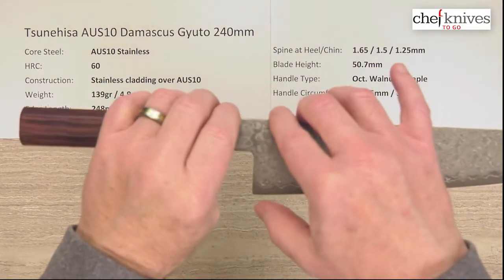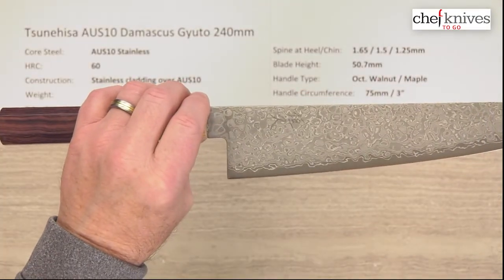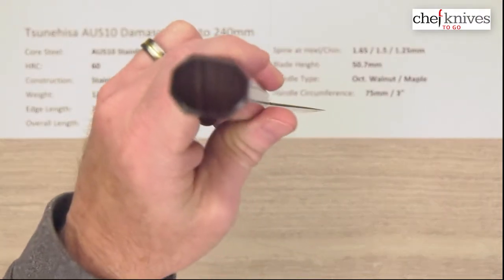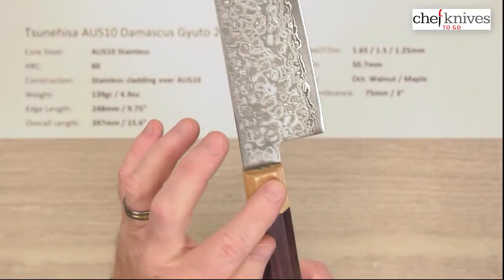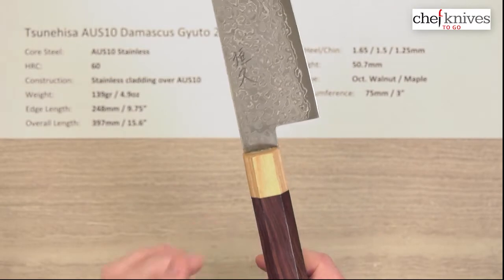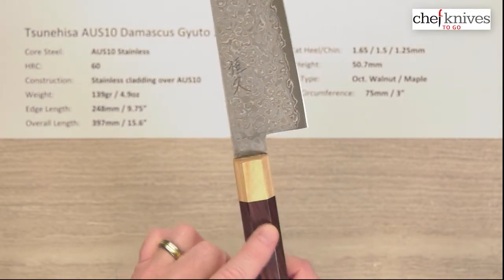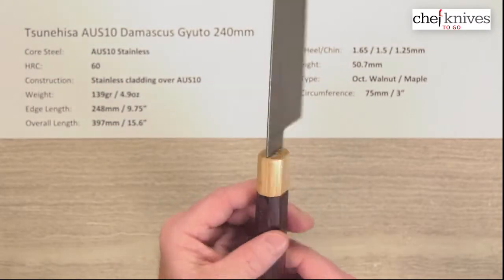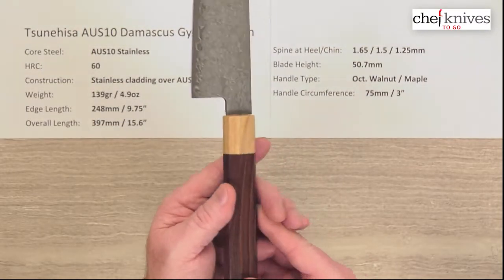Blade height is 50.7mm on this example, so it's fairly tall. The handle is a very nicely done octagonal, ambidextrous, Japanese-style handle with walnut — it looks to be walnut with a maple ferrule. This has very nice coloring and grain to the walnut. It's a very pretty handle.